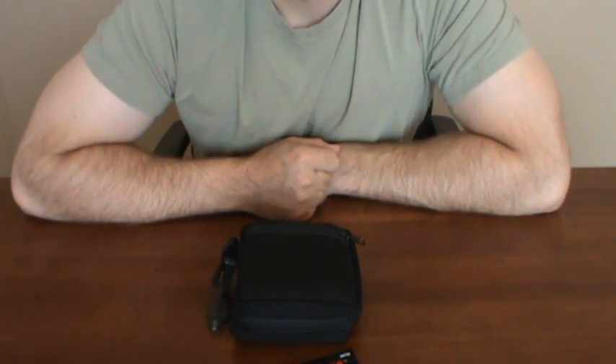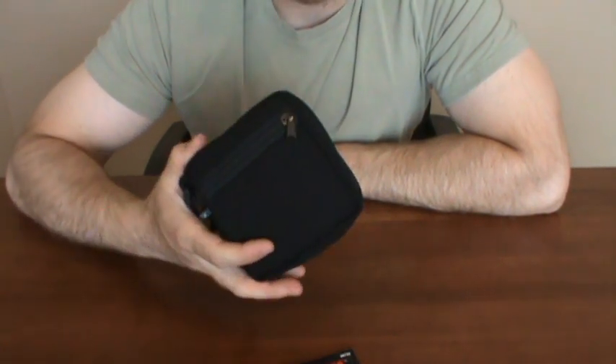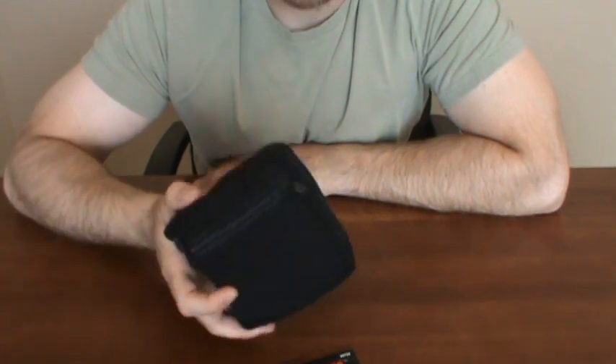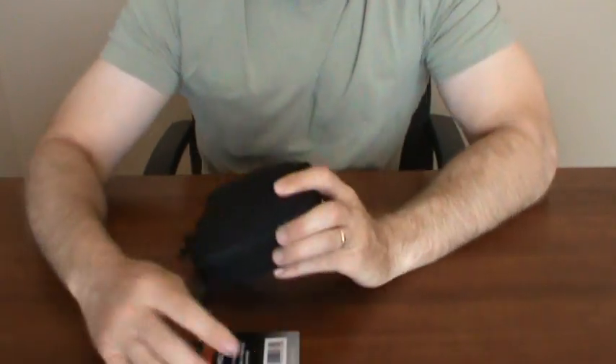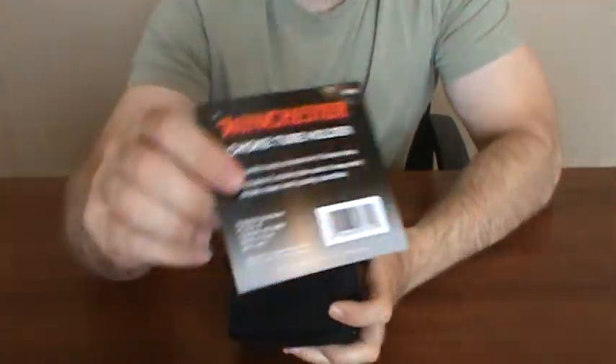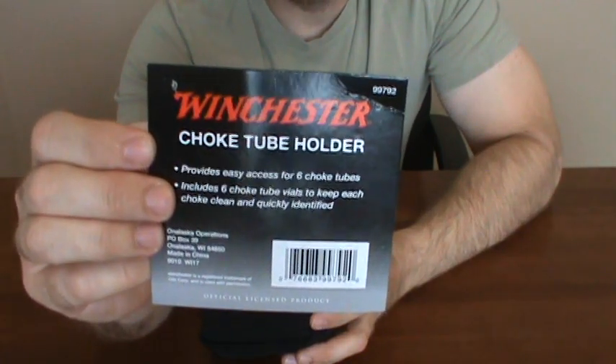So it's not a comprehensive survival kit, but it's something that you could throw into your EDC or a bug out bag, and then you'll have a localized area with these specific supplies. I bought this container at Walmart — I think I only paid five bucks for it — and it's a Winchester choke tube holder.